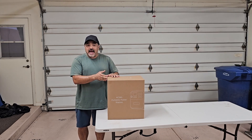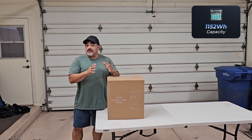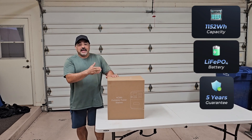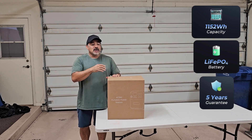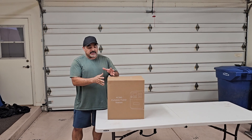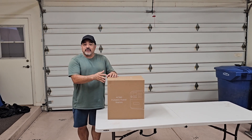It's got a fairly large battery — just over 1,100 watt hours, which is about the same capacity as a 100 amp hour 12-volt lithium battery. It does have a lithium iron phosphate battery inside, which is the safest. I've seen many teardowns and these cells are actually cylindrical cells, not prismatic cells — the same type used by Battle Born and some of the higher-end battery manufacturers.